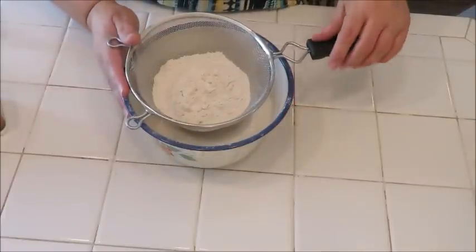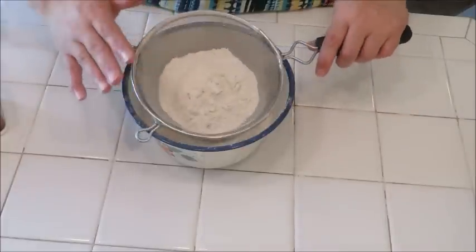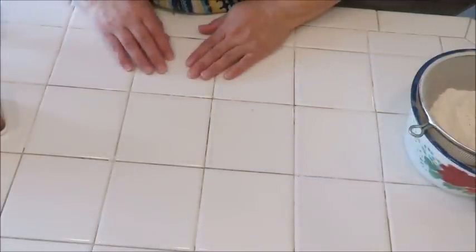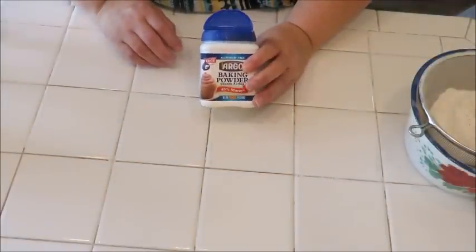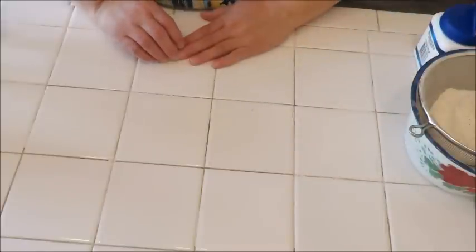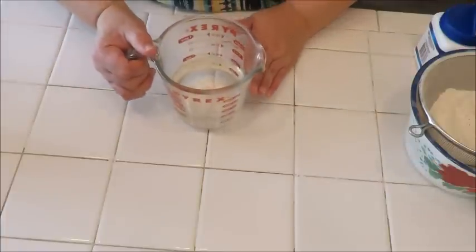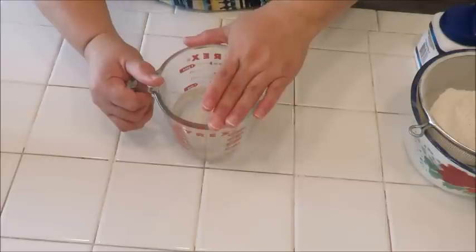We're going to start off with three cups of all-purpose flour, which is 390 grams. I sifted mine but you don't have to. We're also going to need two teaspoons of baking powder, which is seven and a half grams. We're also going to be needing some hot water — about eight ounces.